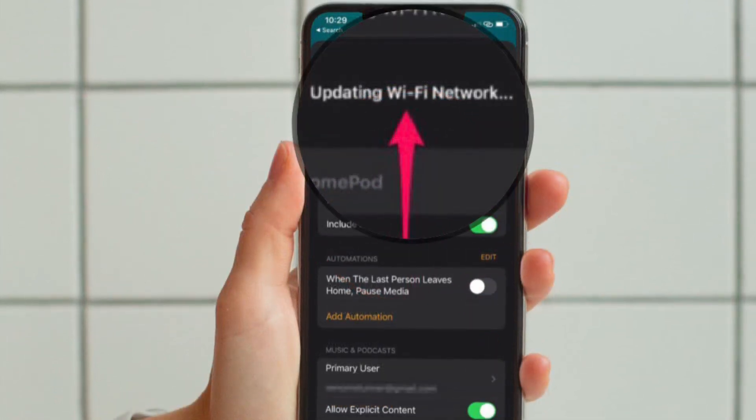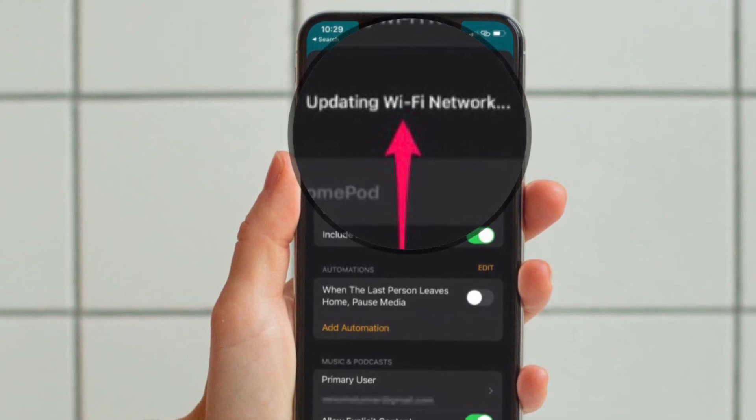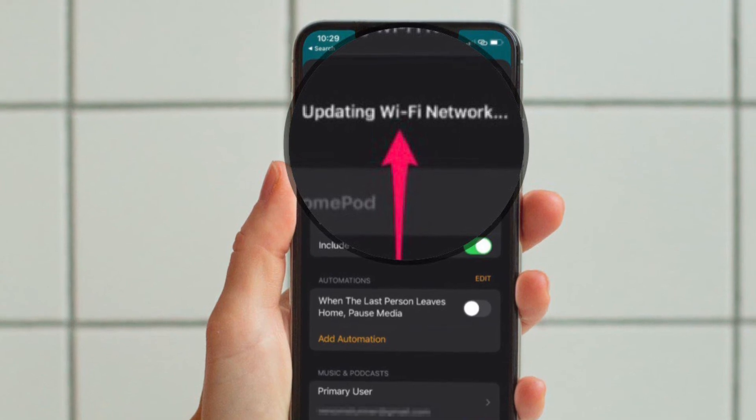Finally, you have to wait for a few seconds until HomePod updates the network settings. Once complete, everything in the music playback section will successfully load up.